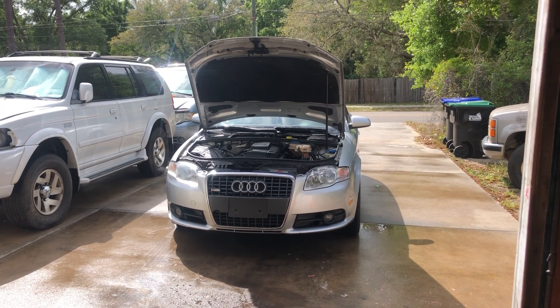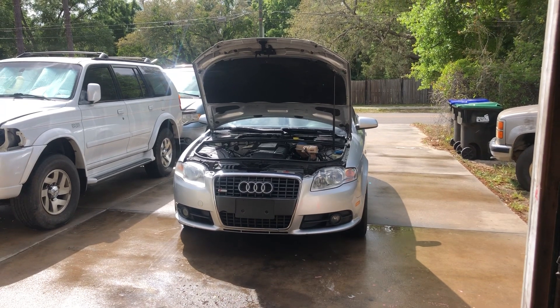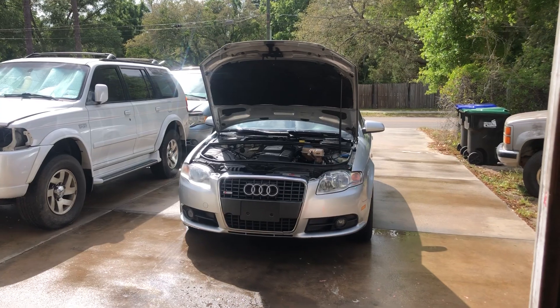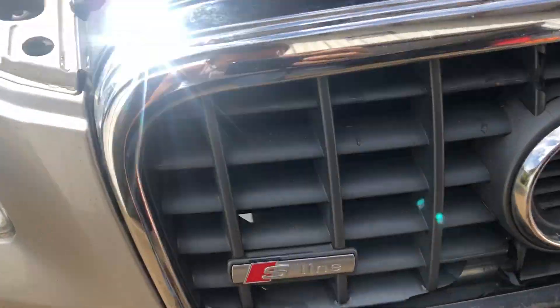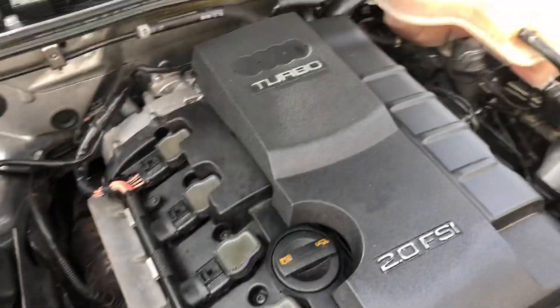What's up everyone? I'm going to show y'all this 2008 Audi A4 2.0. This is the S-Line model with a 6-speed manual transmission. Just got done changing the oil on it. That's an S-Line model — 2.0 turbo.